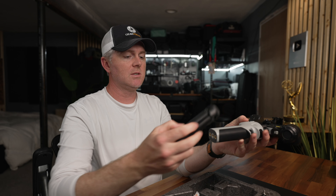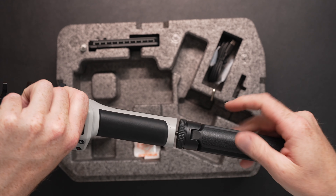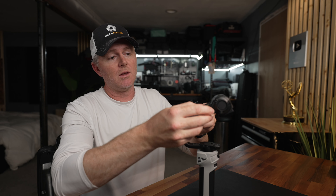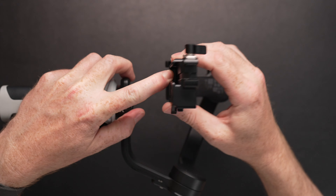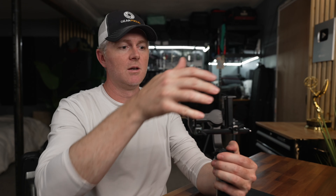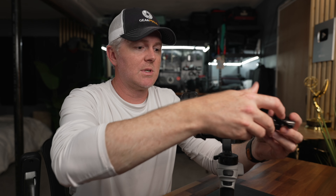You also get a tripod base — on the bottom of the gimbal you get three quarter-20 threads. Like most gimbals now it has locks so you can lock the arms where you need them, and this part slides out to put it where you need it to go. Also if you're a vertical video shooter, there's a plate button here — slide it off, slide it back on, and suddenly you've got a vertical mount for your camera. I don't really shoot vertical video, so take that for what you will.